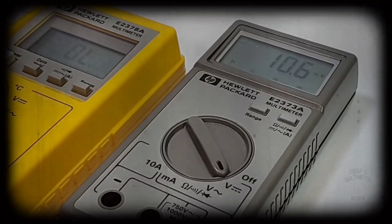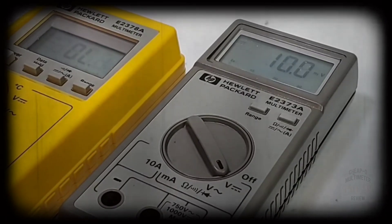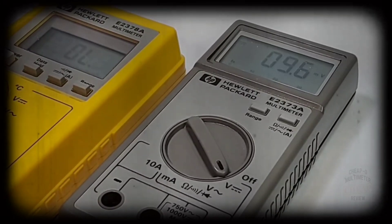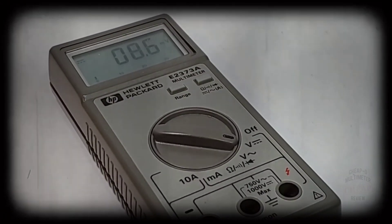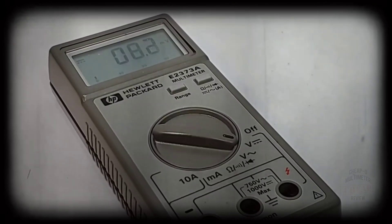Today in the Vintage Spotlight: Hewlett Packard E2373A, for your vintage pleasure. Continuity problem? No problem — well, at least we hope not. Let's see if we can fix it.